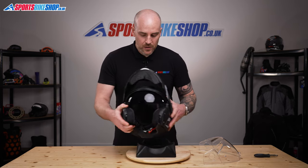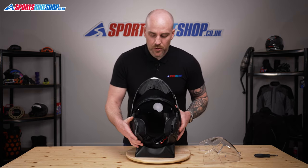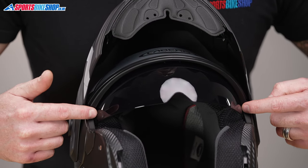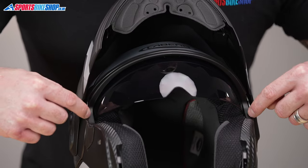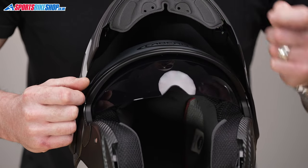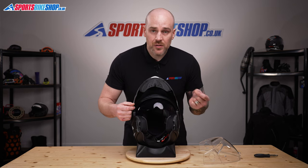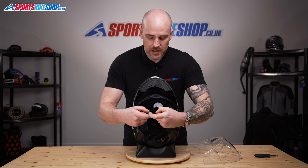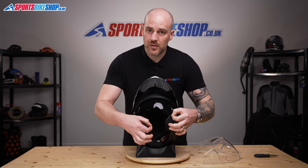There are three parts to remove in this internal visor. Each side is located — there's a permanent peg in between the EPS and the shell itself — they just pull out, but there's actually one in the centre. You're going to need something to remove it; it's like an L-shaped latch, so you just need to lift that away and then the centre will drop out.